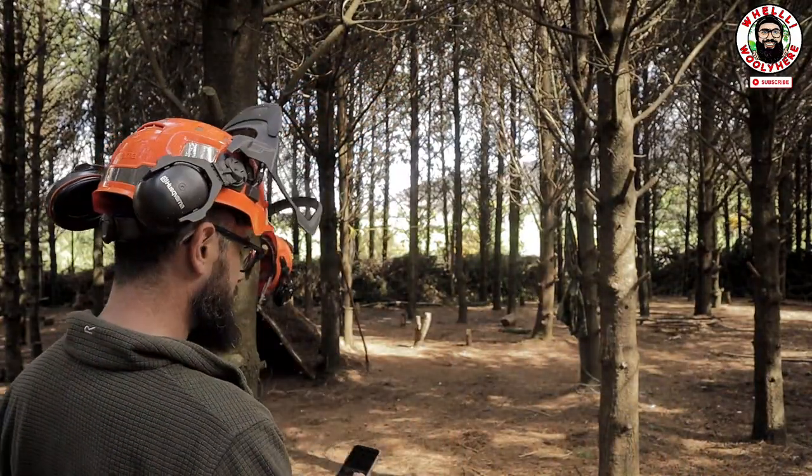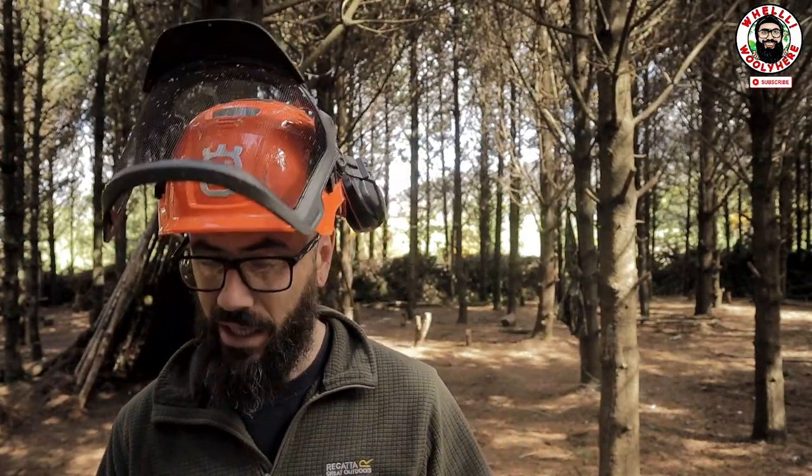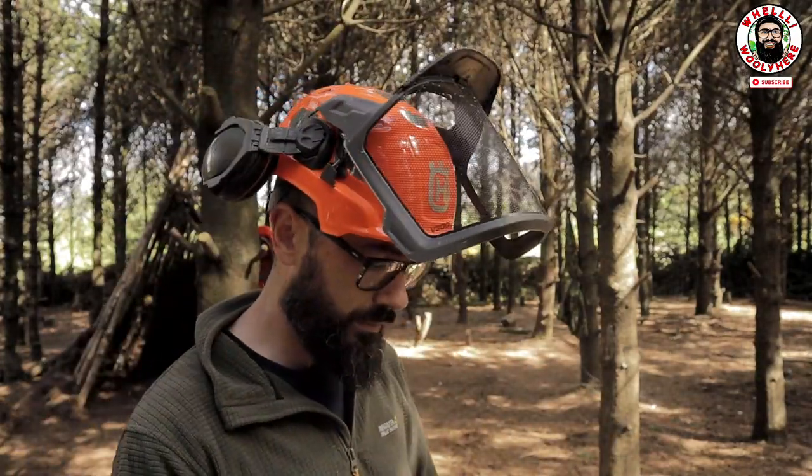Welcome to Woolly's World guys. You've asked about it. This is the Husqvarna Technical Forest Helmet. Let's have a look at it.